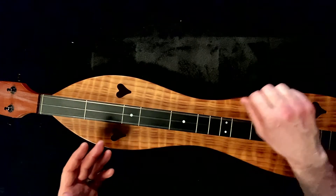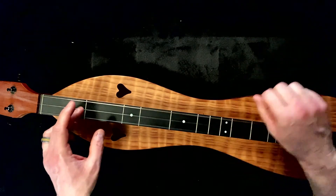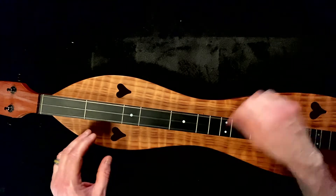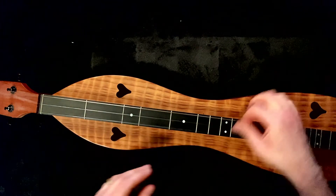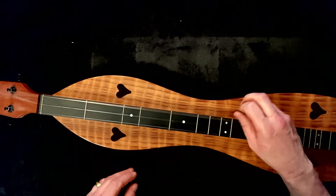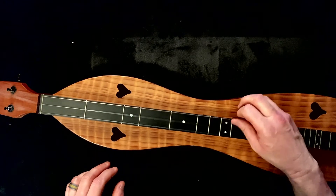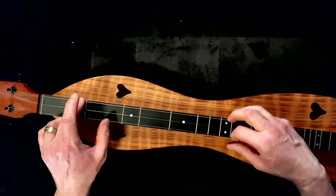We're on part B already. This is all Ds. Listen to the melody. A, D. A, D. Part B. All Ds. A, D.